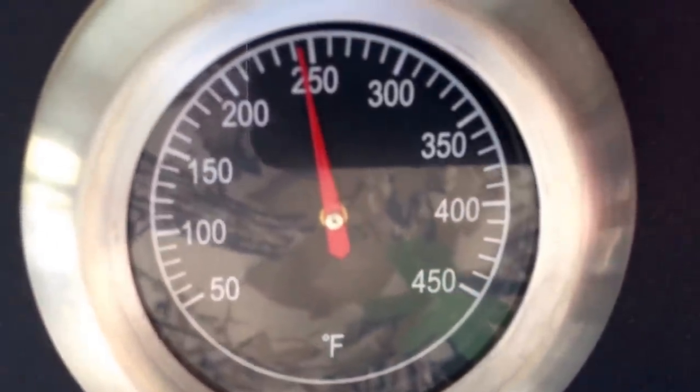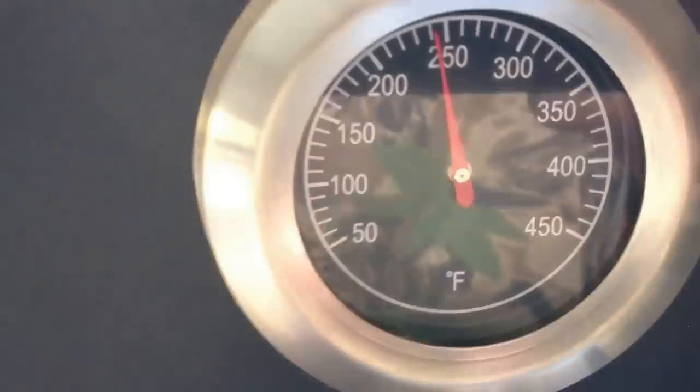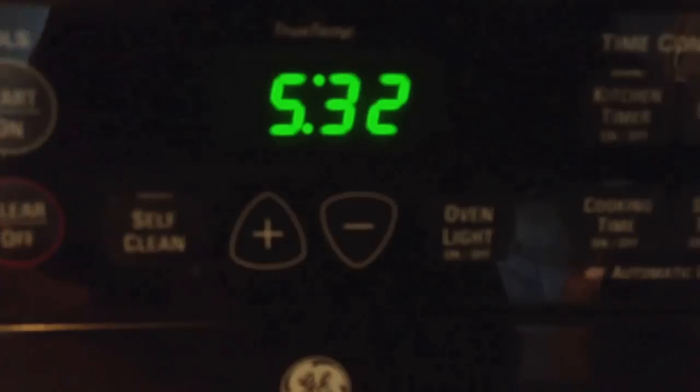At eight hours our temperature is 174. So we raised about three degrees in two hours — that was the stall. We're running a little hotter at about 240 to try to get past it, though I want to keep it about 230 so I'll turn it down just a hair. The temperature just went up another two degrees to 176 — we're getting past the stall. At 10 hours we are at 180 degrees. The ninth hour didn't do much, got up to 178, now we're at 180. Temperature has been averaging about 220 to 230. At 11 hours we're getting there slowly but surely — 187 degrees, smoker running at about 220 to 230.